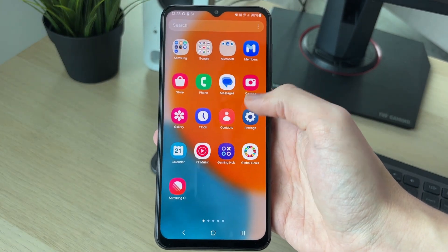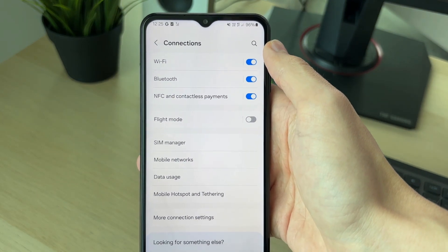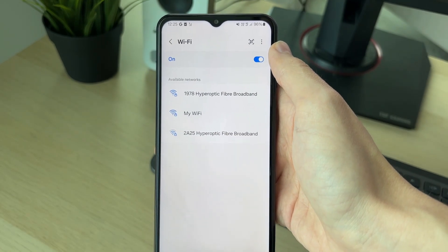Once your phone starts again, head back to settings, into connections, then into Wi-Fi, and see if the network appears. If it does, great.